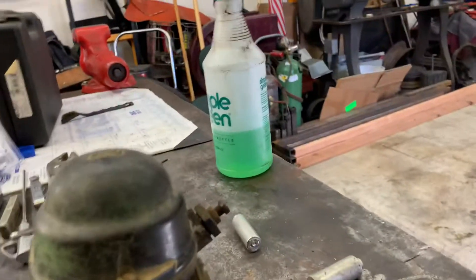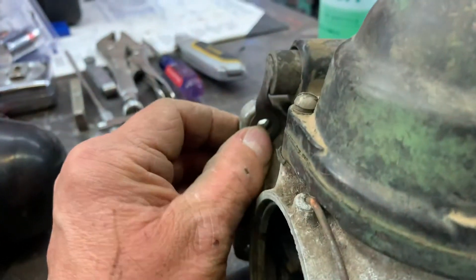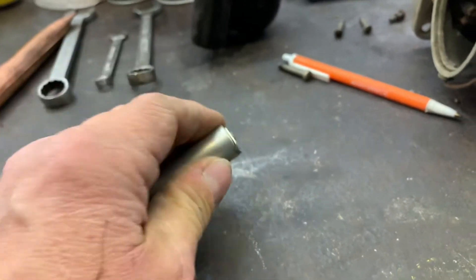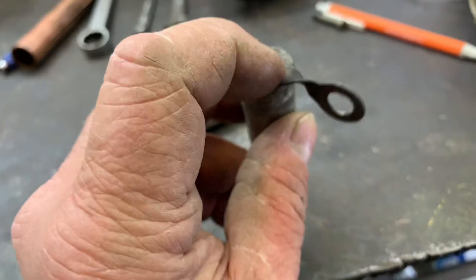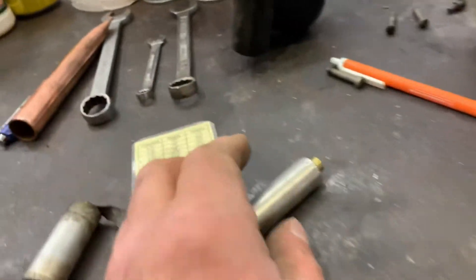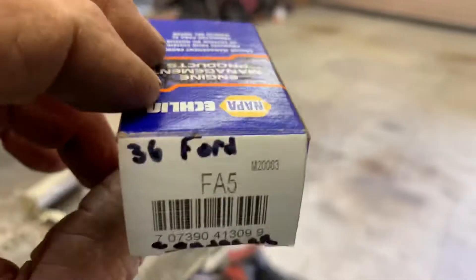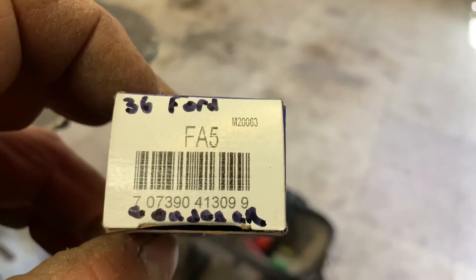I'm not sure what year that one's from, but this is the right condenser for that coil. It fits in there like that and the tab goes in there. This is a Model A condenser and you can get it at NAPA. I cut the tab off, then took a soldering iron and desoldered this, cleaned it up, and soldered it onto this condenser — and it worked. Here's the part number for the condenser.